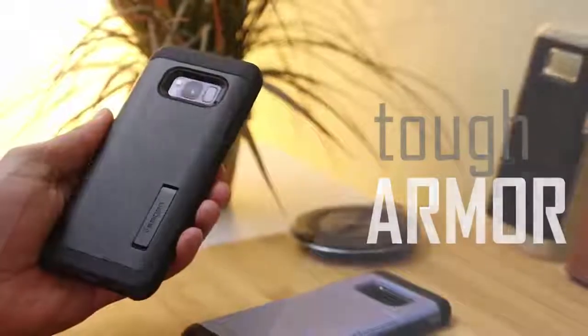Next up we've got a highly requested case in the Tough Armor. This case is protective and thin at the same time, so let's have a look.